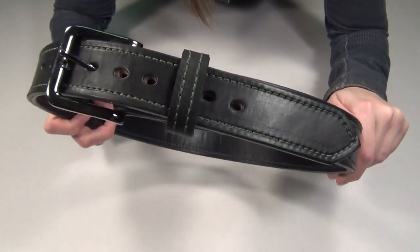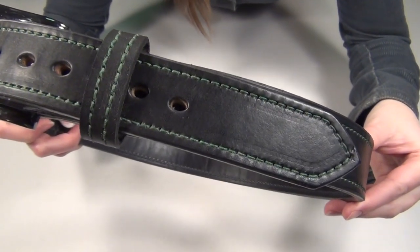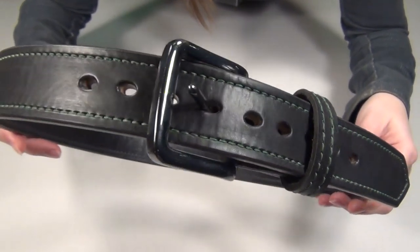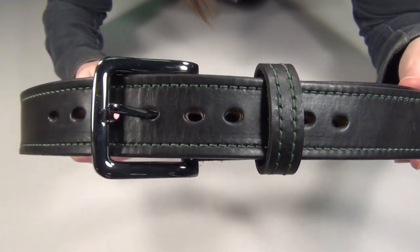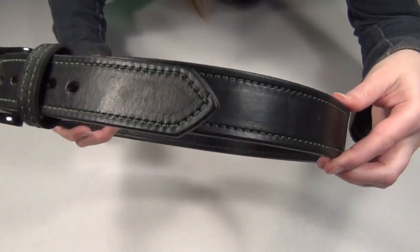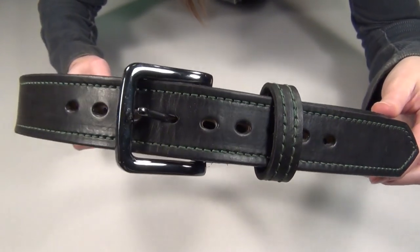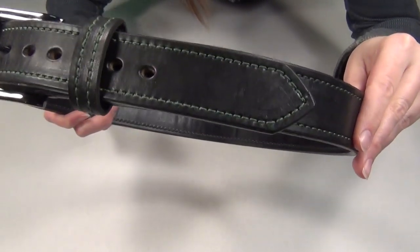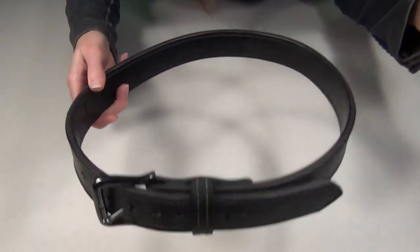So to give you an idea of what exact details you get to choose: I picked black for my leather, emerald green for my thread color, oval for the holes, and my buckle is the S3 buckle on his site, which is a black nickel buckle. I also picked a one and a half inch belt width, and for hole spacing, I chose nine holes spaced three quarters of an inch apart. And I also chose single stitching for my thread, which left the belt nice and flexible.